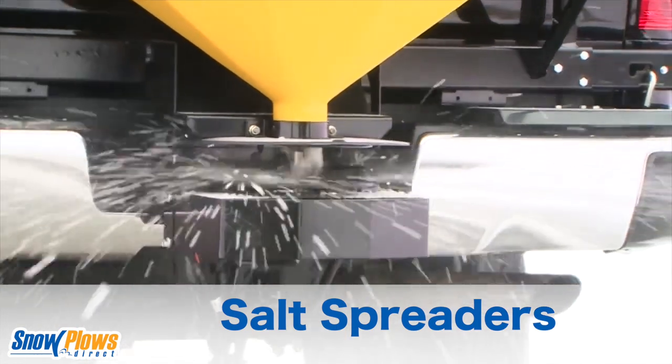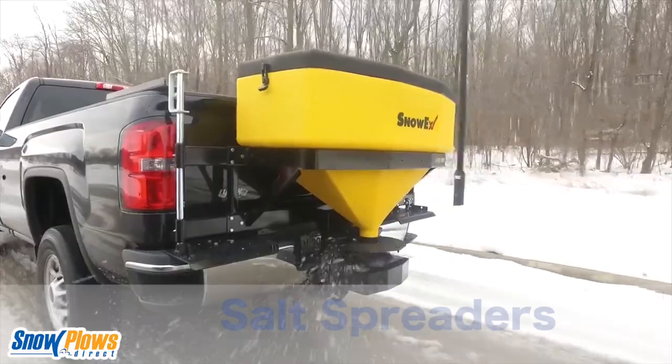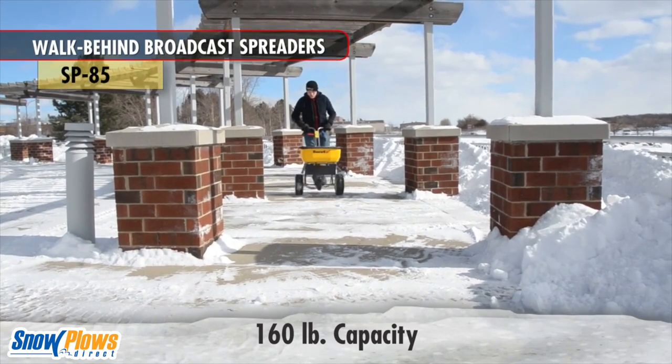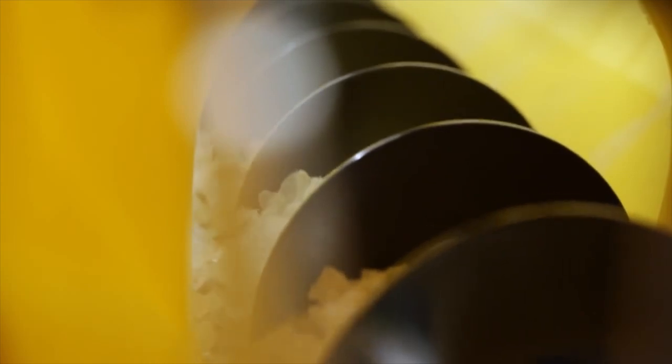No plowing setup is complete without a functioning salt spreader. Whether you choose to install a spreader on your back end or opt for a walk-along salt spreader, finishing the job with a layer of rock salt is essential for safety, and as a business owner, your customers will expect it.